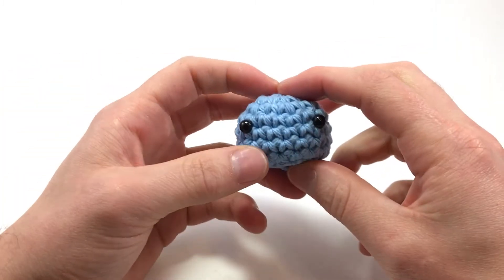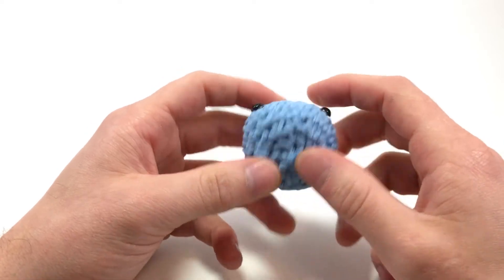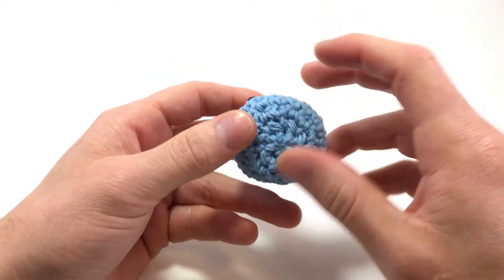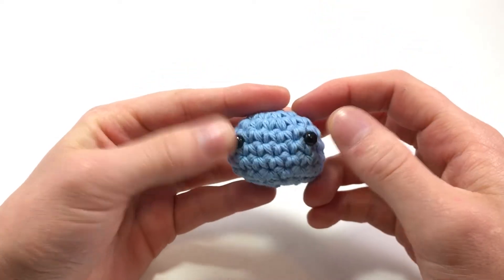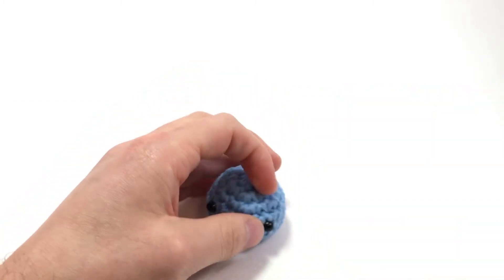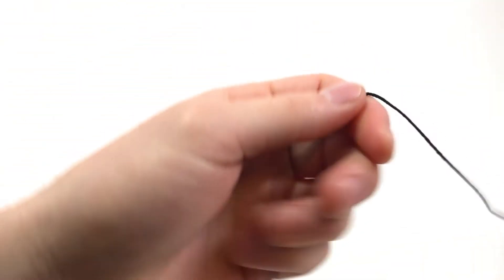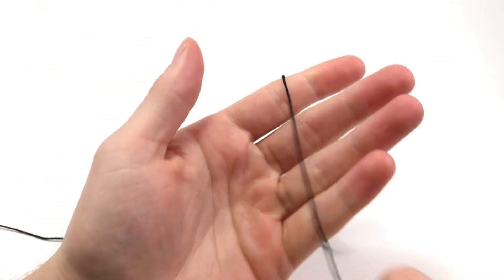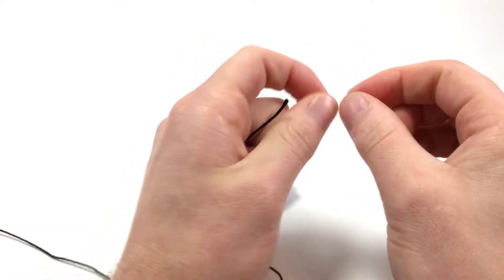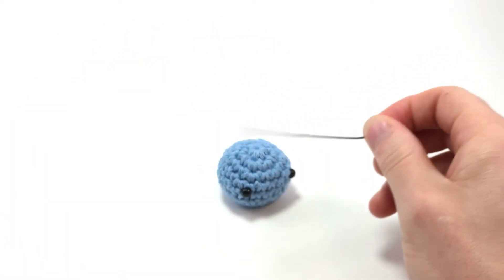The neat thing about this is that you can do it on a piece that's already sewn together. Here I have a little ball that I made and I sewed it closed. I added the eyes because you can't really add the eyes after it's sewn closed, but you can add this little mouth. The first thing you want is some black thread like this, and if you don't have any you can use black yarn, pull it apart, and that should get you pretty much thread-sized yarn.